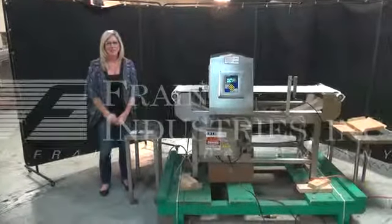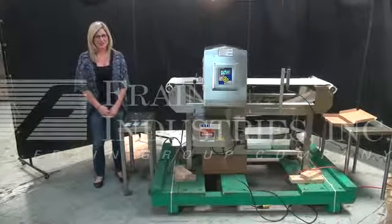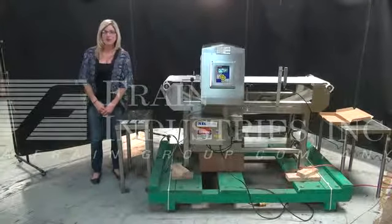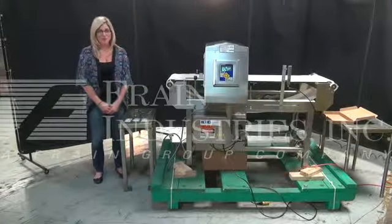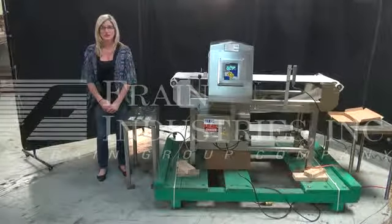Hi, I'm Katie with the Brain Brew. Today we're cycling your locked-inside metal detector. We recommend that you read the manual in its entirety before powering up the machine. The voltage is currently set in single phase with 120 volts.